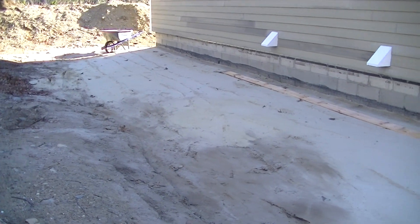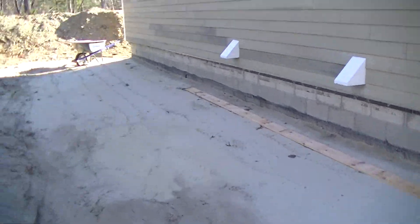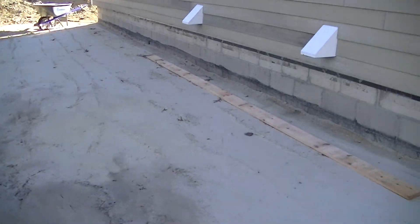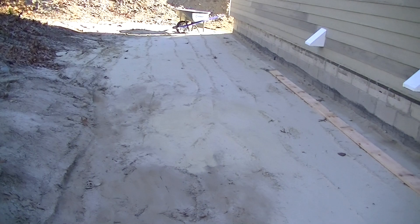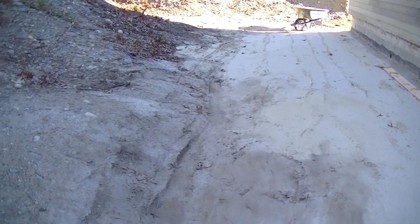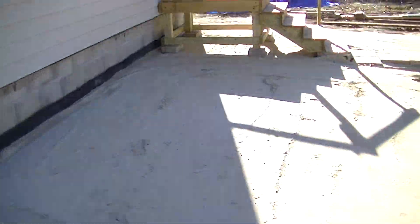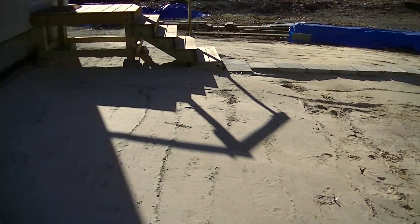We're prepping the soil in the back, getting ready to put down the insulation board. We're using a straight edge, filling in any low spots. As you can see, there's a pitch away from the house and then it drains towards me, with a surface drain along with the sides here, all pitching away from the house.